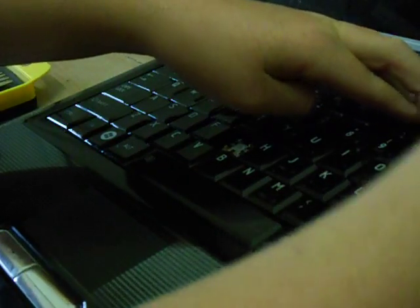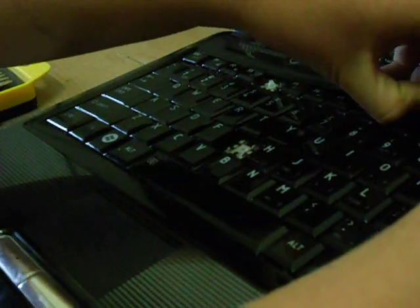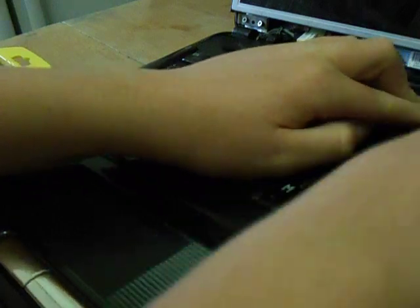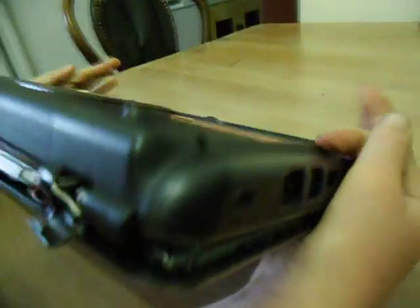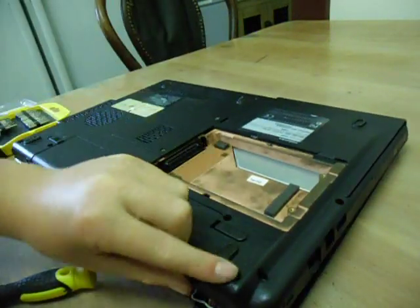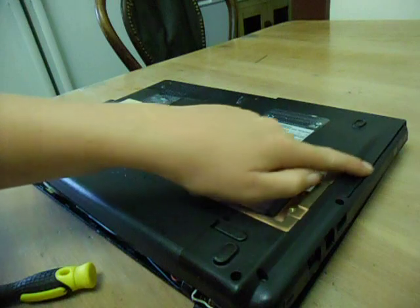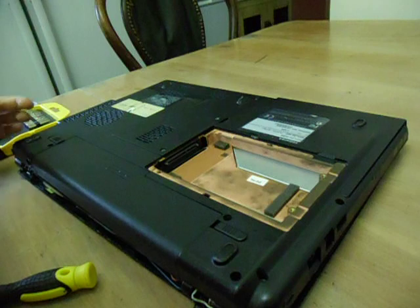And then the other side. That's that part. Now shut the lid, flip over, and screw those screws back in here, here, here, here, here, here, here, here, here, and there, and there, and there.